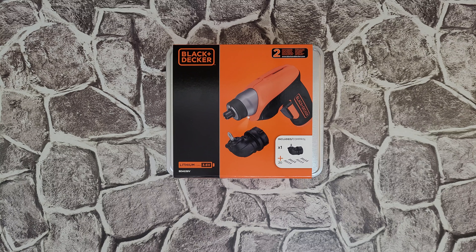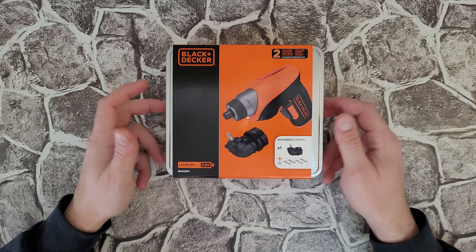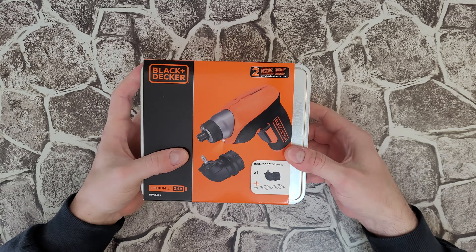Hello guys, welcome back to another unboxing, viewing and testing. Today I have the Black and Decker 3.6 volt lithium-ion screwdriver with right angle attachment plus 20 accessories with storage tin — it is a metal tin. This is the model PDAS 36V. Let's open it to see what we have inside and how we can use it.